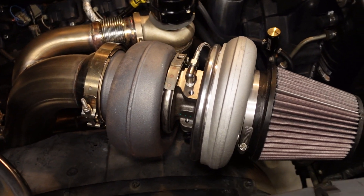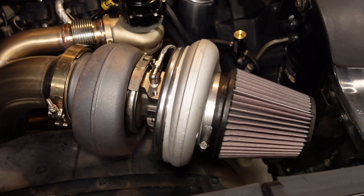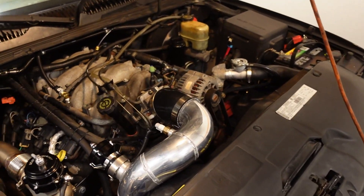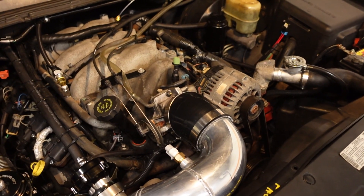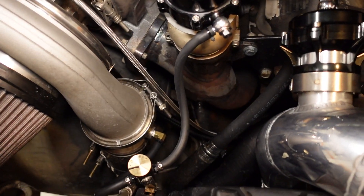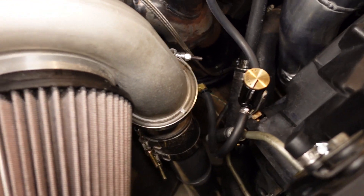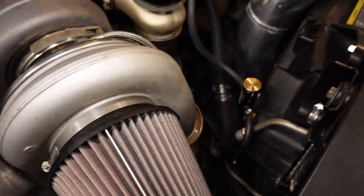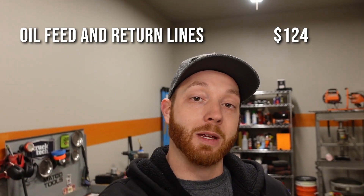No matter how cheap or expensive your turbo is, it's not going to last very long unless it's properly lubricated, so the next category covers getting oil from the engine to the turbo and back. In my case that starts on the driver side of the block down by the oil filter. It includes a pipe thread to AN adapter, the braided AN line that runs underneath the engine and feeds oil into the turbo, the drain flanges, the dash-10 drain line, and the weld bung attached to the oil pan. All in: $124 for the oil lines and fittings.